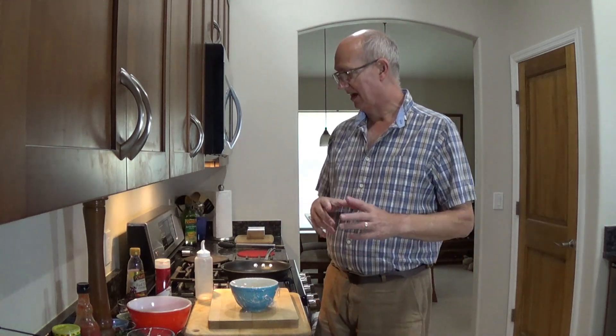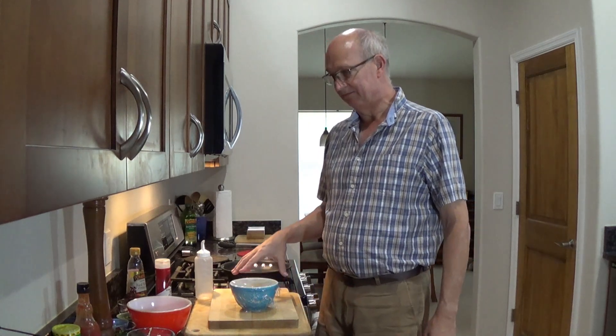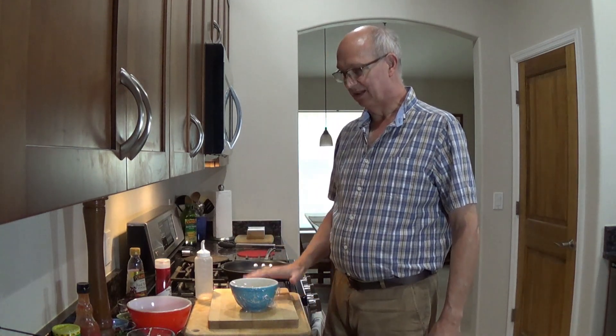We were talking about what do you do — kind of like, not a picnic, but like a cookout kind of thing that would be a little different. People get tired of the steaks, burgers, fries, hot dogs, and all that stuff. So I want to put this together, and there are a couple reasons I came up with this.